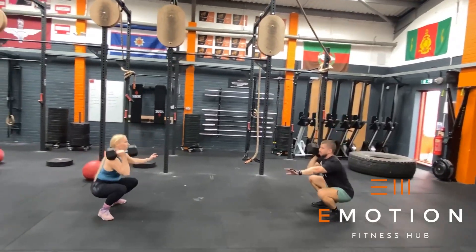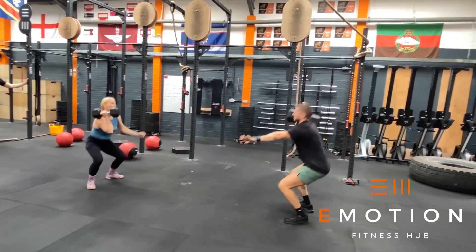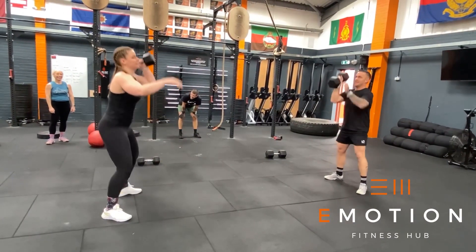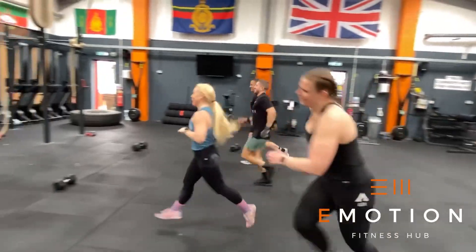In block three we have alternating hang squat cleans synchro. The rep must start in the hang position and cannot touch the floor. We must alternate arms. We need to get our hips lower than our knees in the receiving position and both athletes must stand up at the same time. Again, in the remaining time of that window the team must complete as many team shuttle runs as possible.